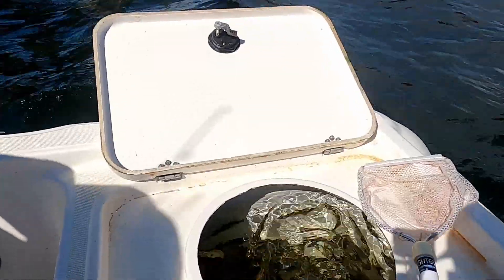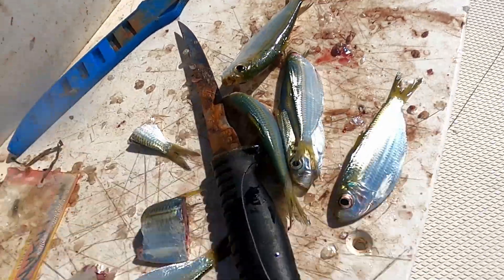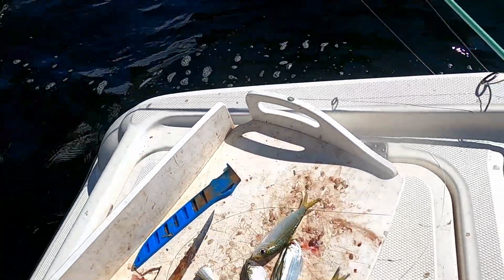All right, here are the greenbacks we got today — nice size. I can't just throw them in so I have them on the cutting board. We're going to get them cut up with a nice rusty knife and keep fishing for them.